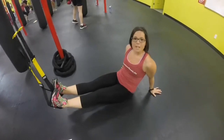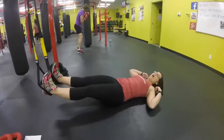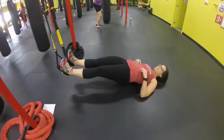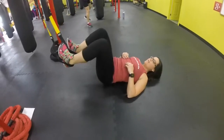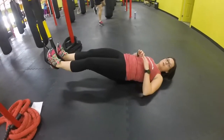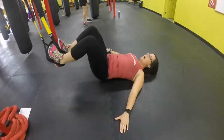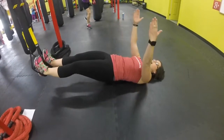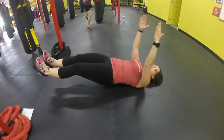Our first movement is going to be a hamstring curl. I want you to lay on the floor, shoulders and head on the floor. Lift your hips. We're going to bring our feet into our chest and then back out. If you need more stability, you're going to take your hands out nice and wide. A little bit more advanced, you can lift your hands up above the body. So bring in and out, nice and slow.